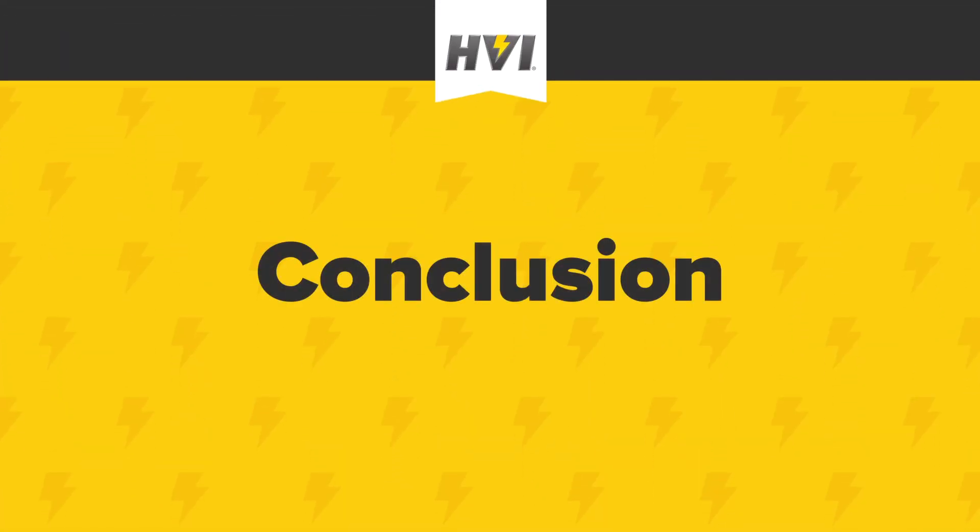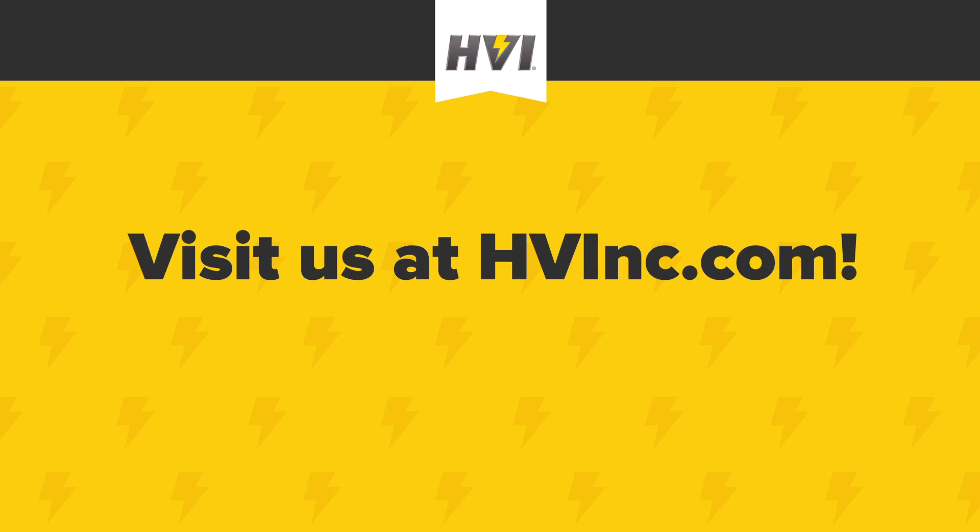Conclusion. Tan-Delta testing is a proven diagnostic method to assess the insulation integrity of a cable system. It can be used in a comparative manner or alongside published testing standards. For other cable testing and fault location equipment, please visit us at hvinc.com. This concludes the TD65-E product overview. Thank you for choosing HVI and three generations of engineering excellence.